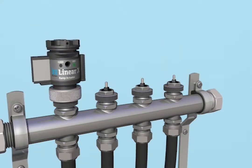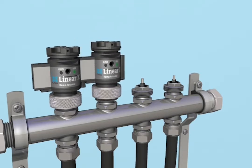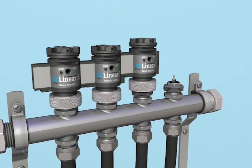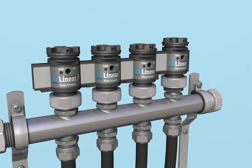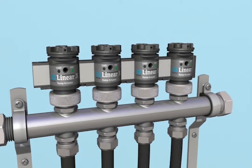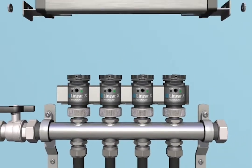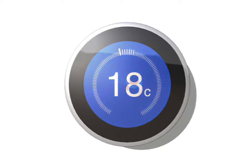So, how does it work? Simply start by attaching ramp actuators to your return valve ports. The ramp actuators allow for easy opening and closing of the valves. Now attach the Linear X system to the ramp actuators and wire your thermostats to the Linear X.